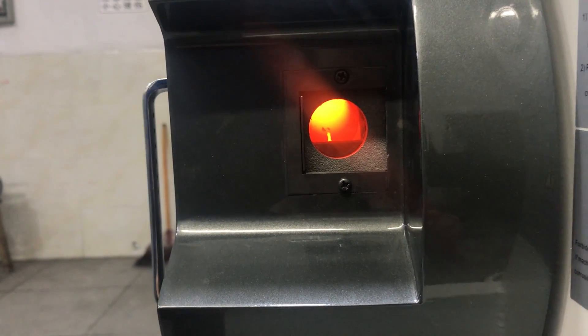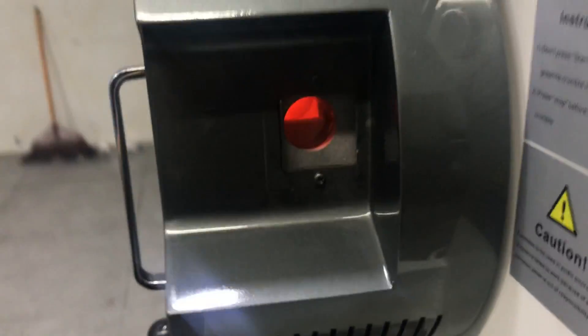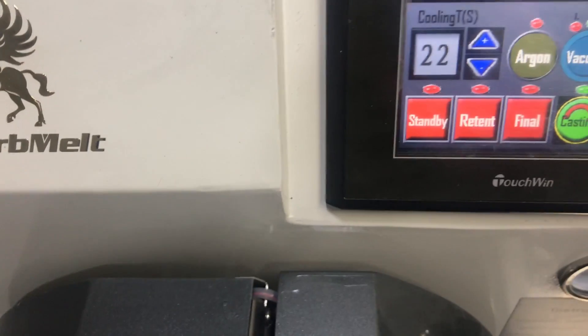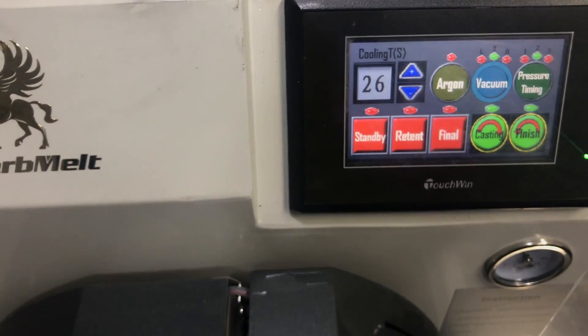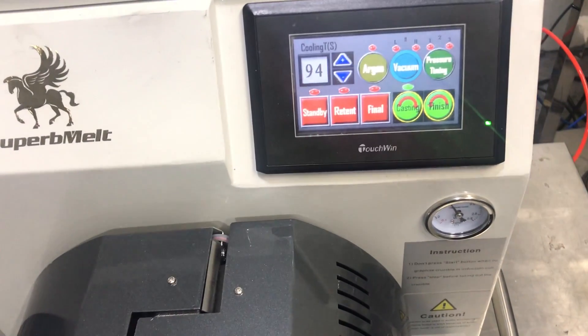Okay, the material is already flowing to the flask. Check the cooling time — maybe 90 seconds, more or less. Okay, cooling time 90 seconds is enough. Let's finish.